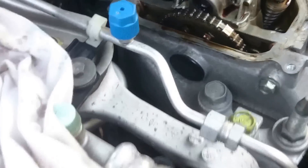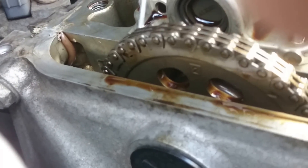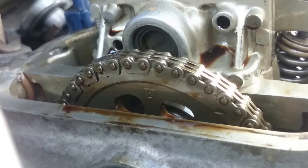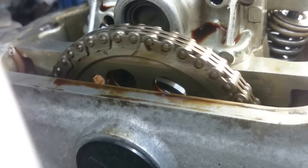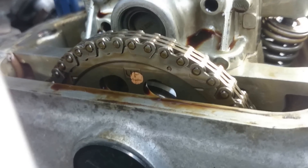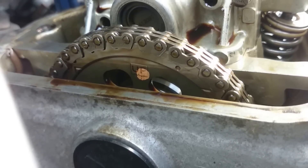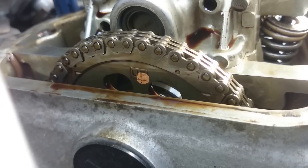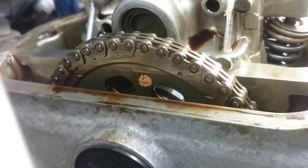On this end we have our alignment marks. You can see that is currently set on number 4. When you're adjusting the valves, you'll need to turn this, and when that little tiny mark on the right lines up with the top face of the block where it says 'up,' that is top dead centre for piston 1.